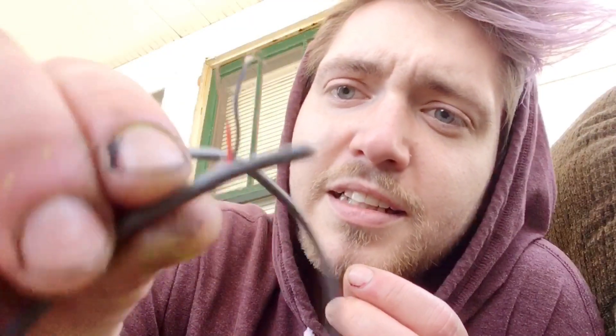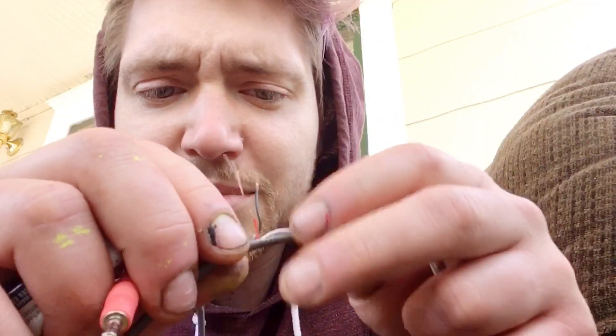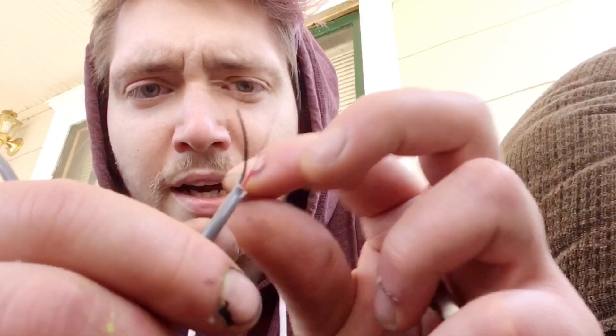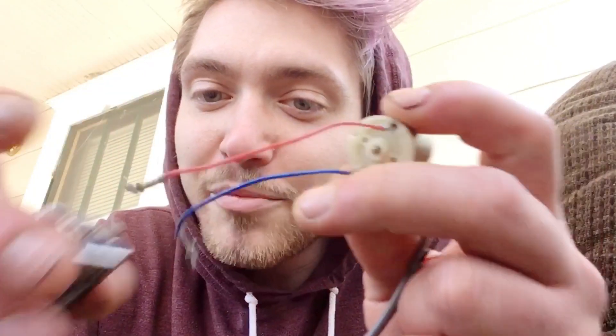So I've got this 3.5 millimeter jack — the normal kind you plug into your phone — a headphone cable. What I did is I cut it in the middle and exposed these wires. There's three: a red, a white, and a black on this one. They're not all the same — sometimes they're like green and red. I'm gonna leave the white one out. I'm assuming the red and black are what I need, and I'm thinking if I hook these up to the positive and negative on this little motor...